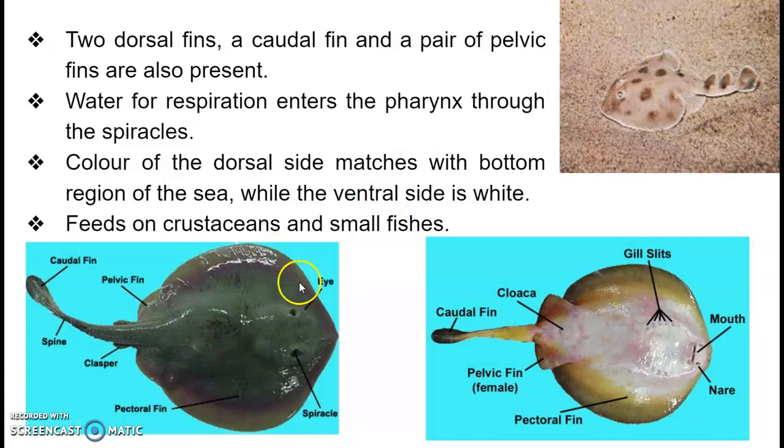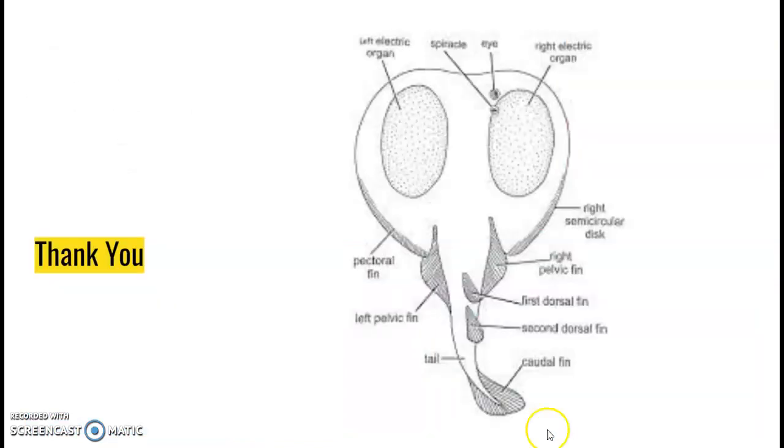The dorsal view shows the eyes, a pair of spiracles behind them, pectoral fins, the clasper, spine, pelvic fin, and caudal fin. The ventral view shows the mouth, nostrils, five pairs of gill slits, the cloacal opening, and the caudal, pelvic, and pectoral fins. That's all — thank you.